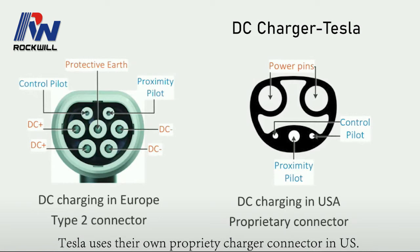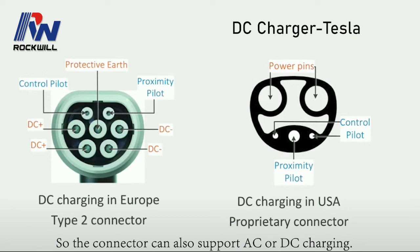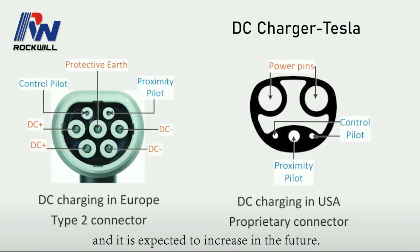Tesla uses their own proprietary charger connector in the US. While in Europe, Tesla uses a Type 2 connector but with DC charging built in, so the connector can support both AC and DC charging. Tesla now offers DC charging up to 250 kilowatts, and it is expected to increase in the future.